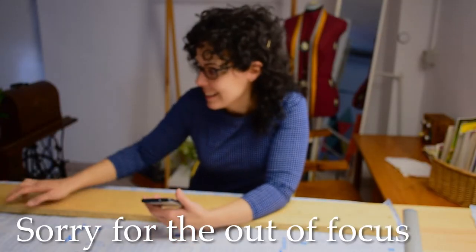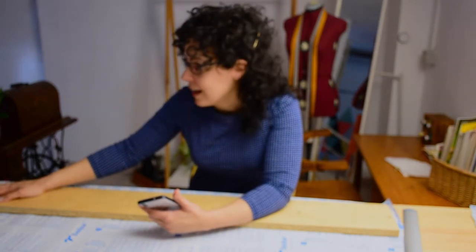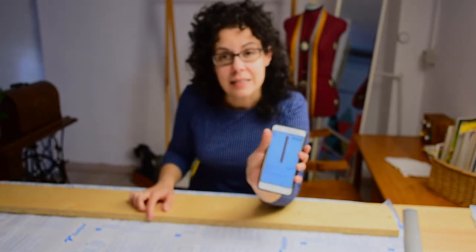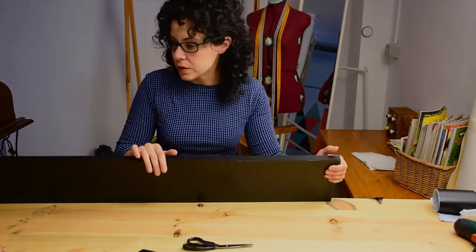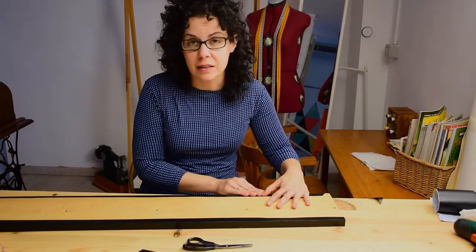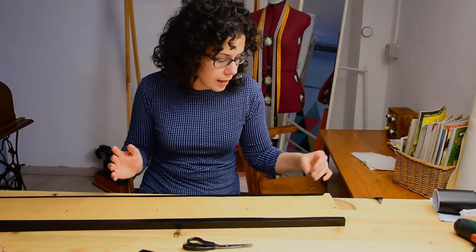I've just spotted an IKEA label here — it says 'Venno' and looking it up, it's a CD stand. So this video has turned into an IKEA hack! I've just finished one of the long sides, and they are so long that I decided to do it in two steps: first the front, and then I'll add a bit to the back just so it's a bit more finished, even though it'll be against the wall.